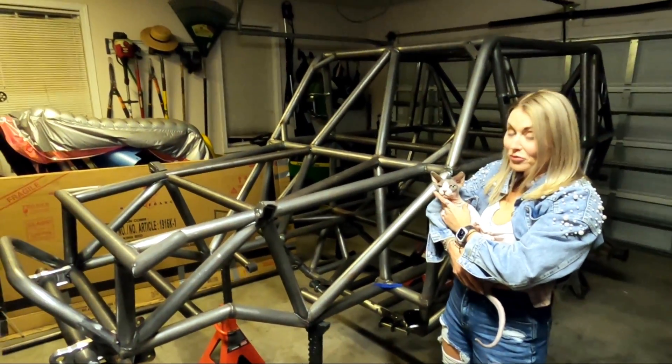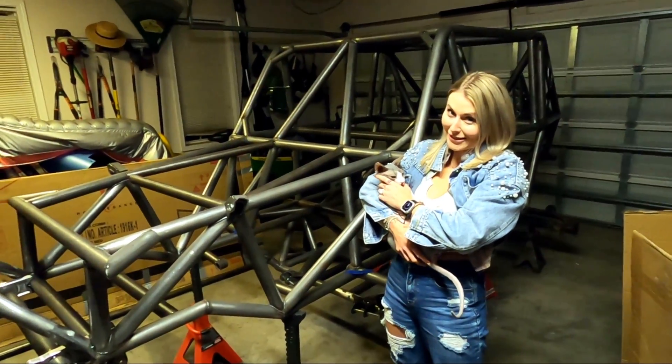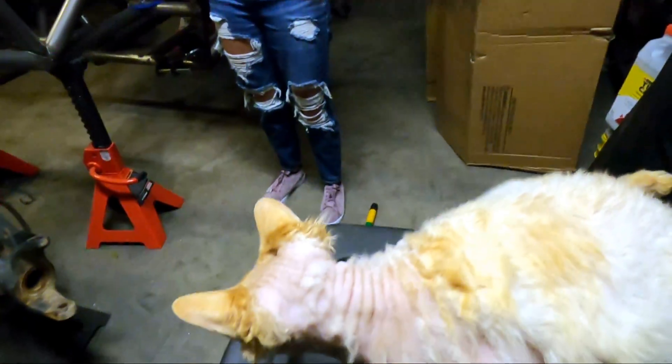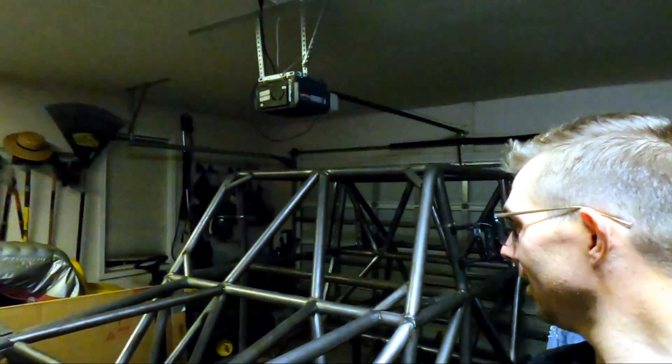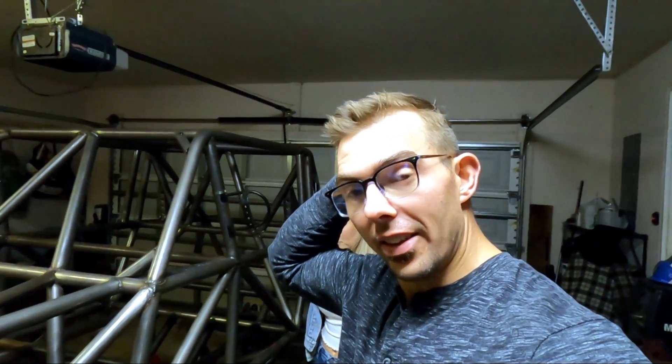We have made some progress. We've done the link brackets, the shock mounts, and the gussets — 'we' being Anthony, but we did it! We've pretty much got all the main gussets done, as well as the shock mounts, link brackets, sway bar brackets, tubes pre-installed, bumpers, D-rings, subflooring, and dash bars — all intertwined and gusseted together.